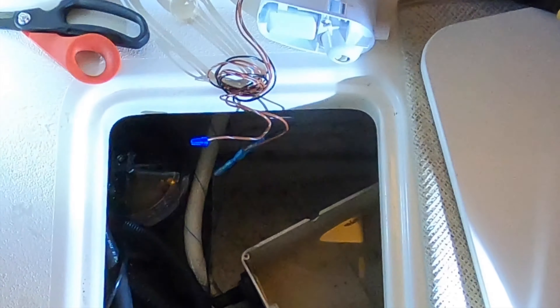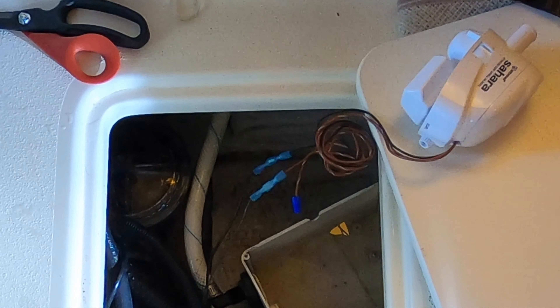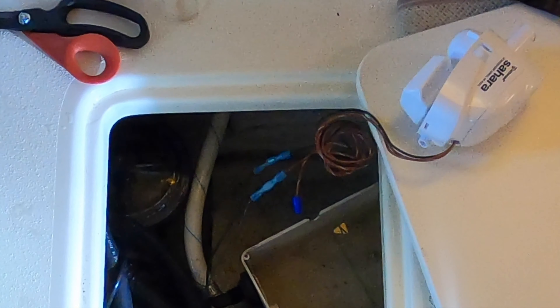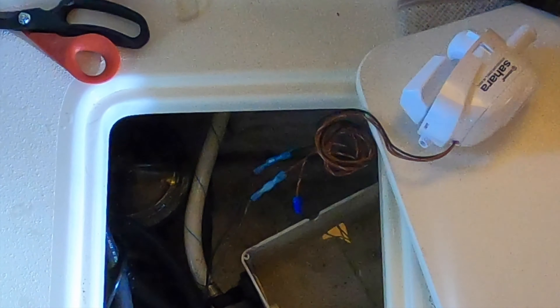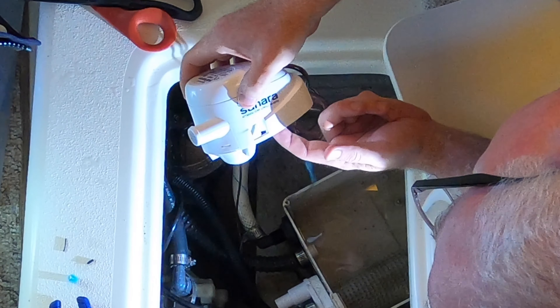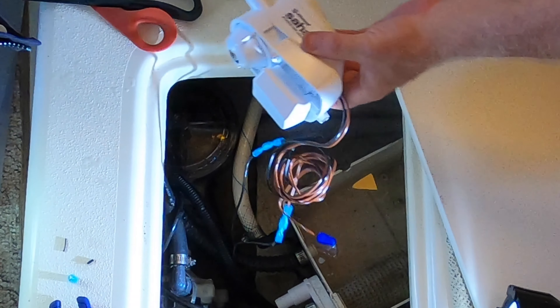I'm going to try to turn this on now and see if the new pump works. Flipping on the shower sump pump... all right, it's on. Let me turn it off and we'll heat-shrink wrap these connections.